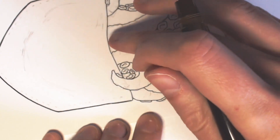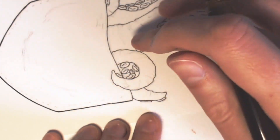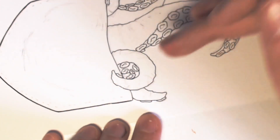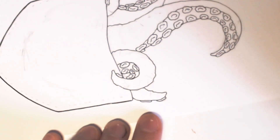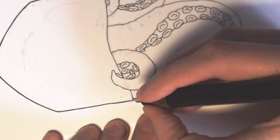So do I also separate the pocket from the tentacles, or do I make it like one big outline? I think firstly I want to have one big outline.